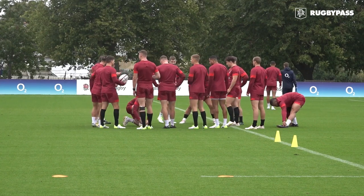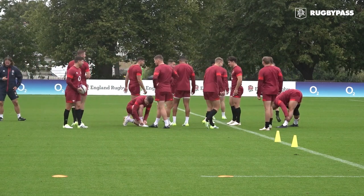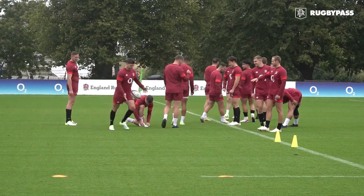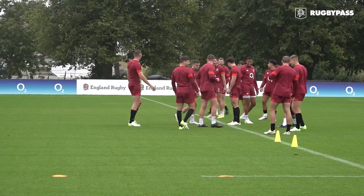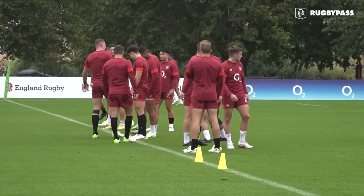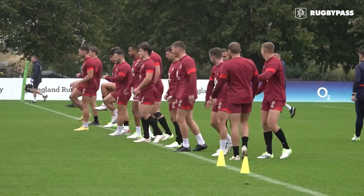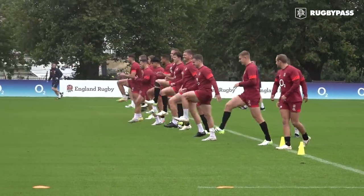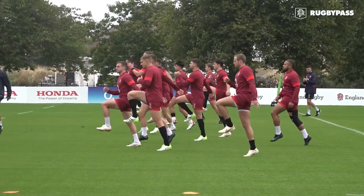I'm just going to start with an upright march, okay, so do five of these. When you feel ready, you can start picking a little bit more rhythm into the floor, turning into a skip.